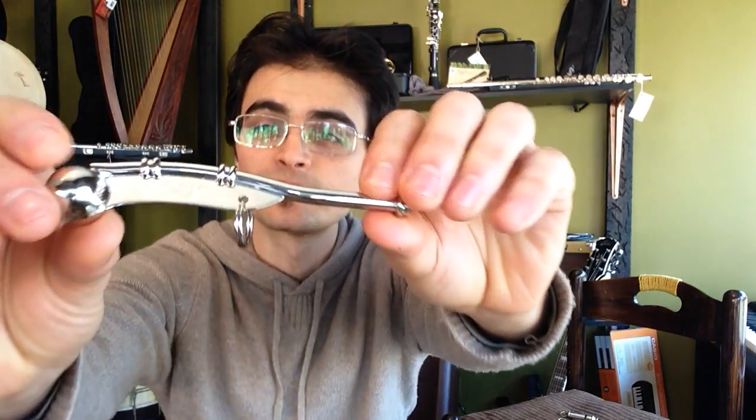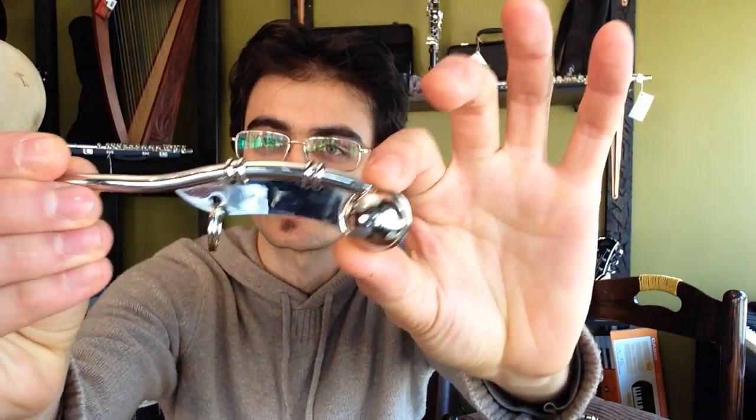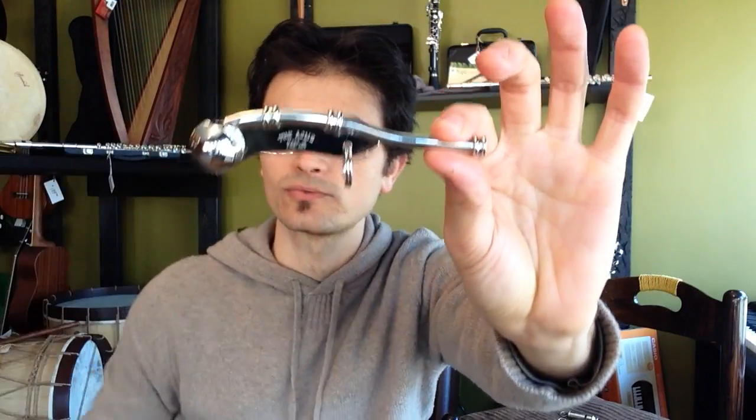The third whistle I'd like to show you is the ACME bosun or boatswain whistle. It is a naval whistle used for signaling, and I learned one of those signals today. It sounds like this. So that is the ACME bosun or boatswain whistle.